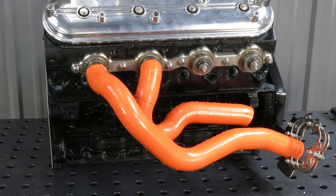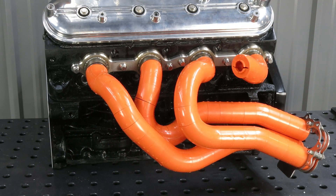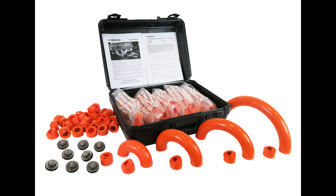Experiment with different shapes and configurations until you've created a full model. A variety of bend radii are included with each kit. Each block in the header series represents one inch of tubing, which makes building tuned-length primaries very easy.